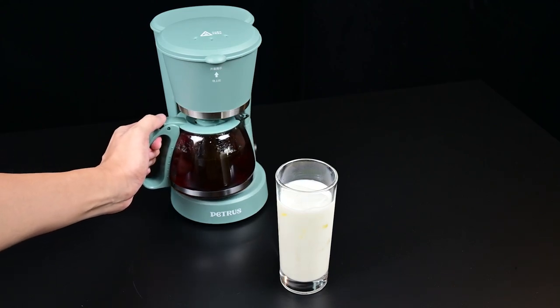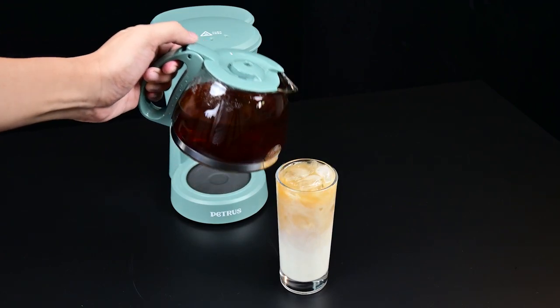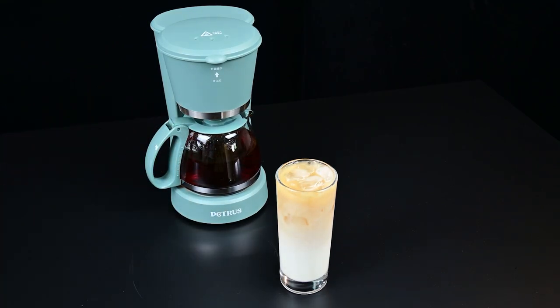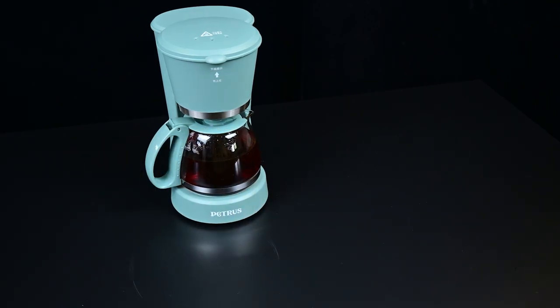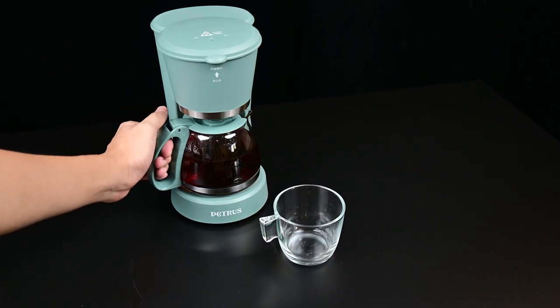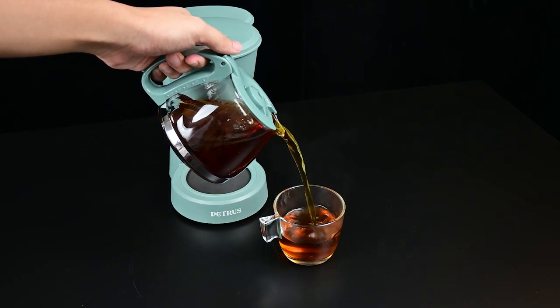We have right here some milk with ice. We will make a very milk-forward iced latte with so much milk and so little coffee, so it depends on how you would like your iced latte. Just be aware that the Petrus machine is still turned on since the warming plate will keep the coffee warm for an extended amount of time, even though there is no water inside the water tank — so that's not a problem. Just be sure to turn off the device and try your best not to spill anything on the warming plate.